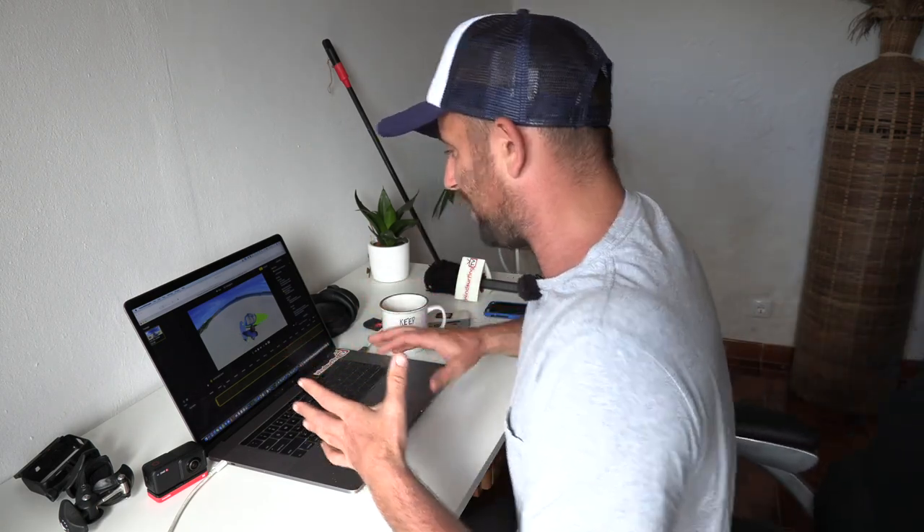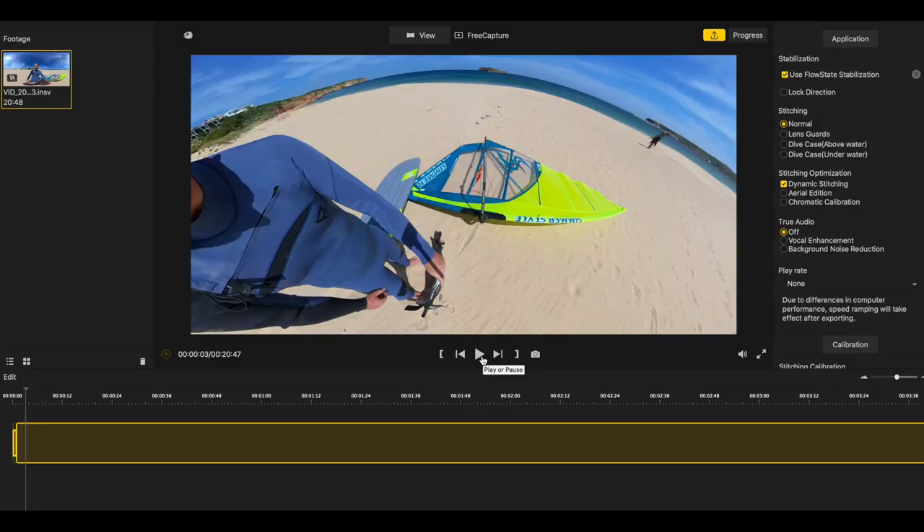Why is this different to a normal camera? Obviously it's 360. Now, I've been put off 360 cameras for a while because I didn't like the idea — you know when you see them on Facebook and you're scrolling around. But a few things have changed: the editing software has changed and makes picking your shot even easier now, which I'm going to show you.